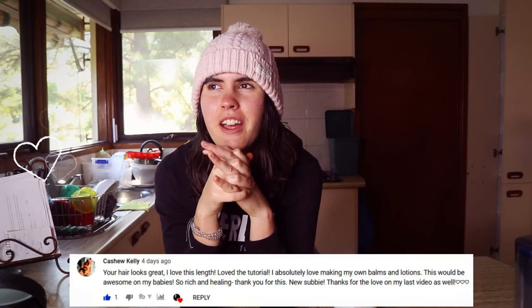Today's huge shout-out goes to Cashew Kelly. Thank you so much for watching my video on my healing balm video. I'm so glad you liked it. Thank you for saying how nice my hair looked — I was super conscious of it being shorter, so thank you so much. I'm so glad you guys enjoyed my videos. Thank you so much for watching and for leaving such lovely comments, it means so much to me. I hope you guys enjoy this video and I hope to see you guys again in my future videos. Bye.